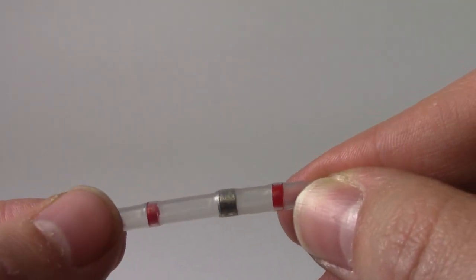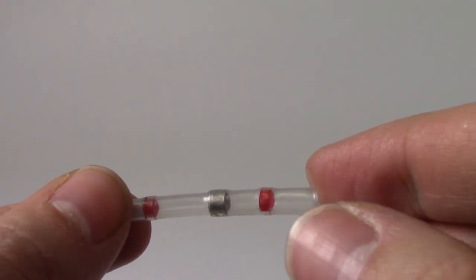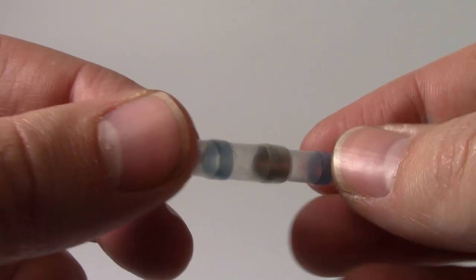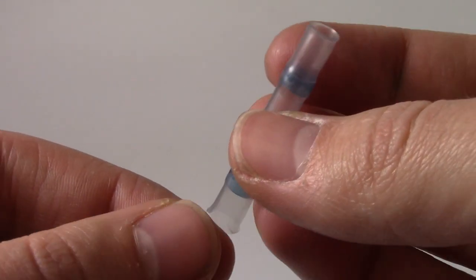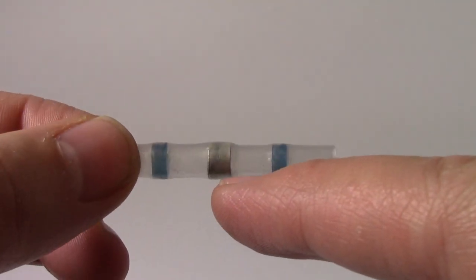Secondly the connector has two adhesive rings which melt and float around the cable when heat is applied. When heat is removed the adhesive cools and solidifies to form a moisture proof seal around the cable entry, protecting the joint from corrosion and providing mechanical strength against pull out.